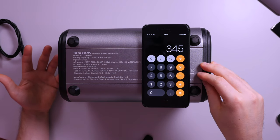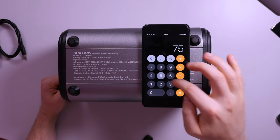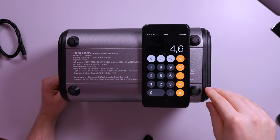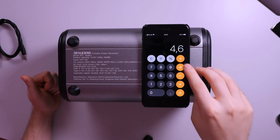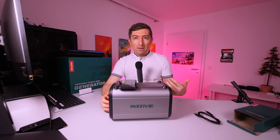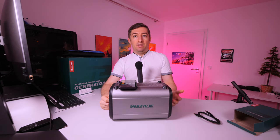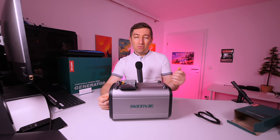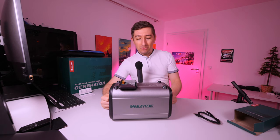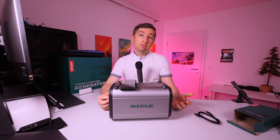The Xbox One S uses only 75 watts, so I would be able to get about 4.6 hours out of it. The reason I'm talking about these two devices is that I also have a USB mobile monitor I can use with them, so I'll be running these gaming setups at the campsite in future videos.